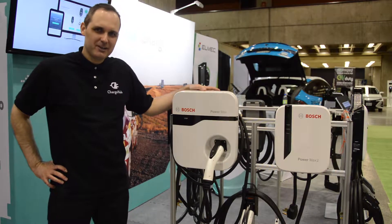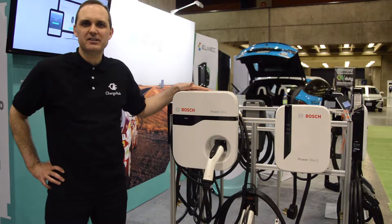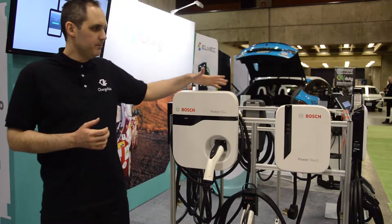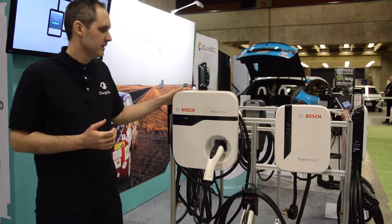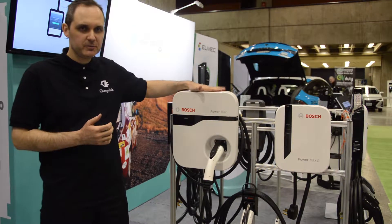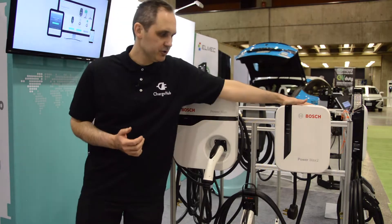Hi, it's Simon from Charger. I'm here today to tell you more about the Bosch charging stations. I'm here with the Bosch home charging stations — there are two models. We've got the Bosch PowerMax and the Bosch PowerMax 2.